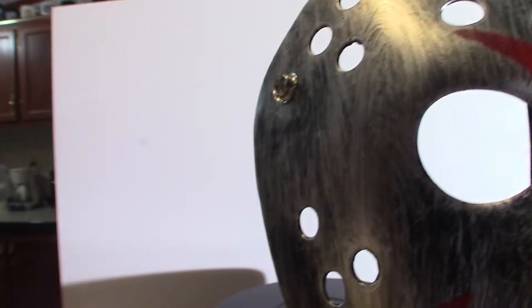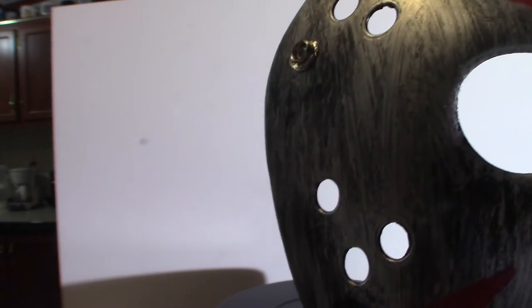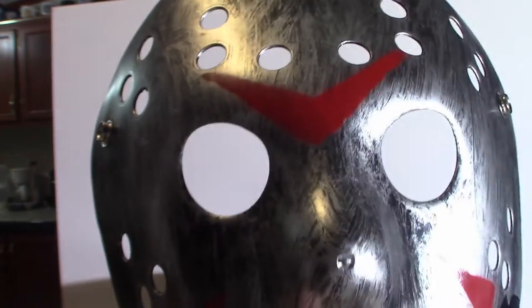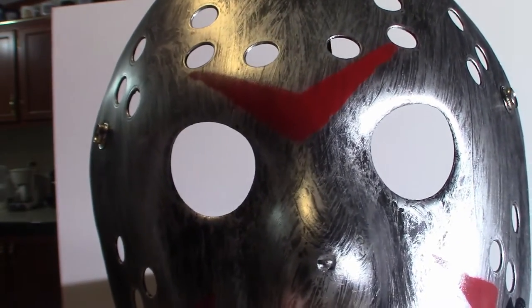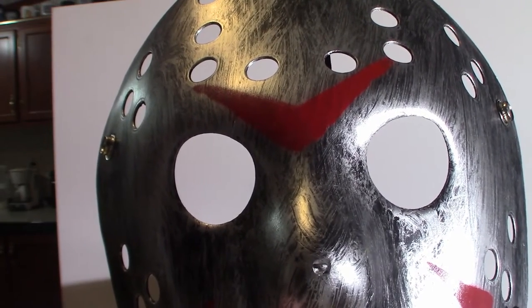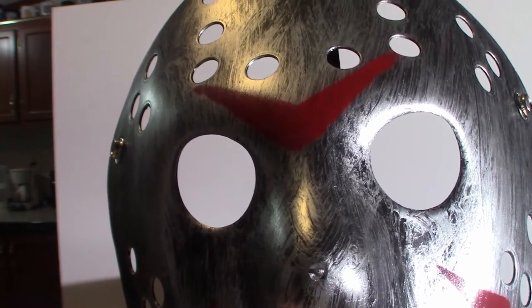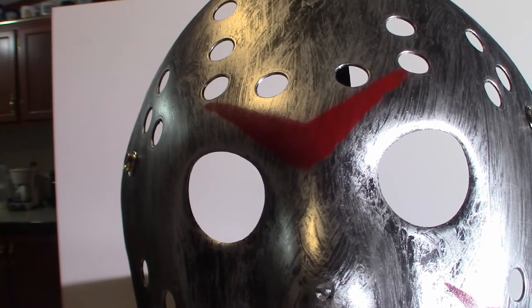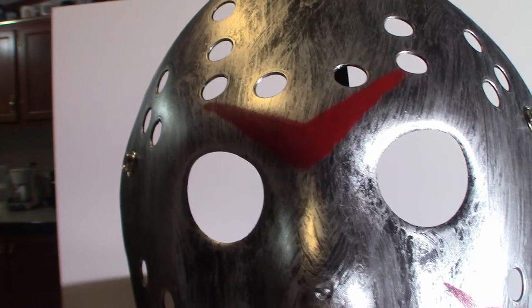Now, for these masks — I got a set of four of them and they're roughly around 14 dollars total. Keep in mind you get what you pay for. These are probably roughly 15 dollars for a set of four of them, so maybe at the most four bucks a piece. But they do come with some flaws.